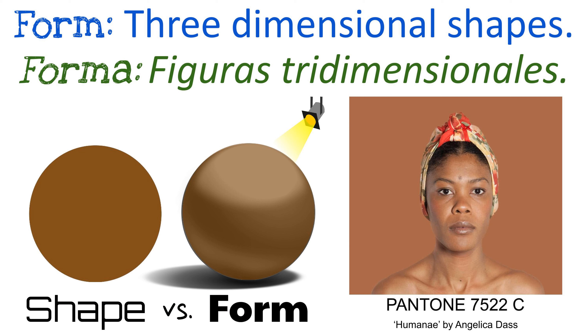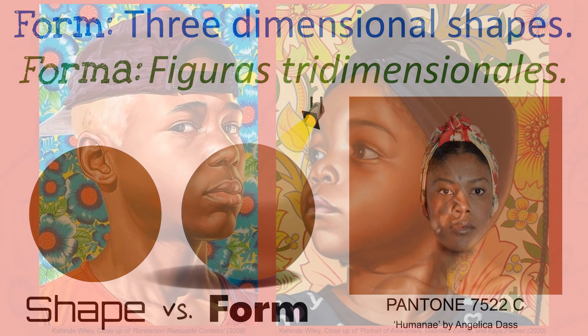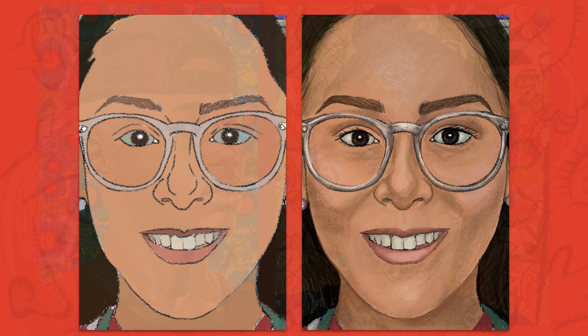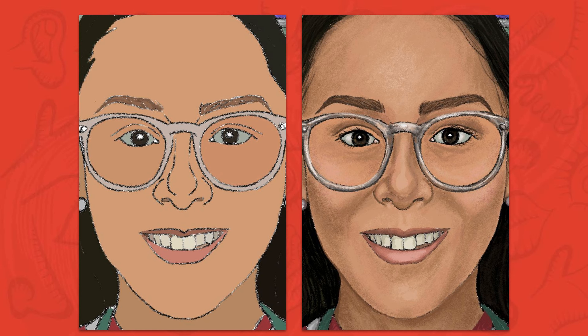You can see the forms of the nose, cheeks, lips, forehead, and chin on Angelica Das's photograph. Take note of how Kehinde Wiley includes both value and form when painting his portraits. Y mira mi autorretrato before and after adding value and form.